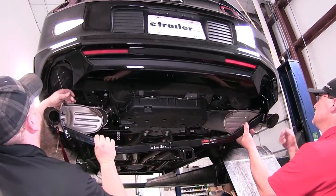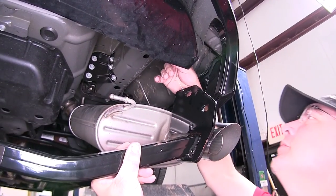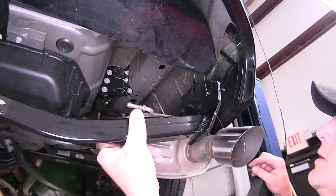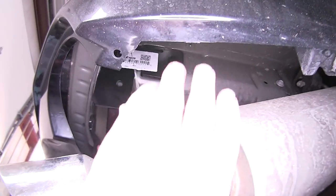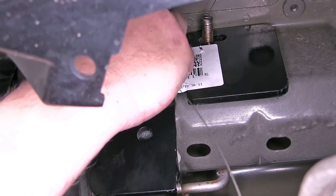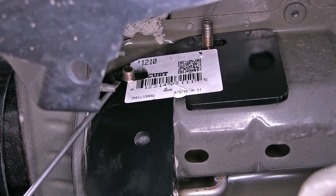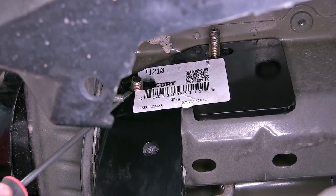We'll feed the hitch up past the exhaust and take our pull wire and feed it through the hitch attachment points. Now once we have the pull wires through the hitch, we'll go ahead and slide the hitch up next to the frame. Once we use the pull wires to pull the carriage bolts out through the side of the hitch, we'll go ahead and remove them and install the flange nut. To make it a little easier to get your nut started without pushing your hardware back into the frame, you can take a screwdriver and put a little side pressure on the carriage bolt.